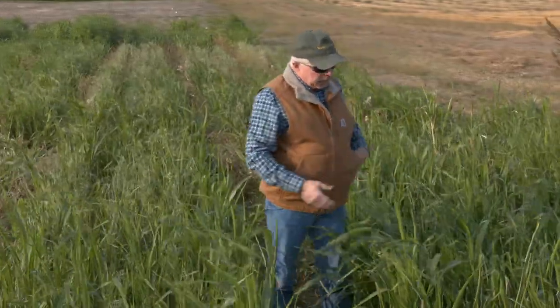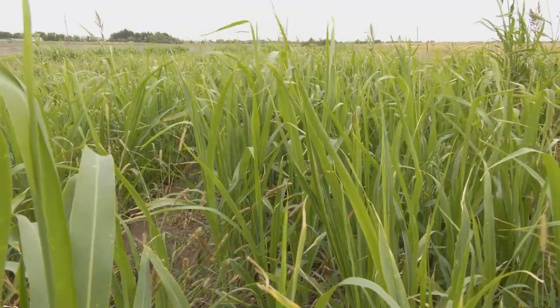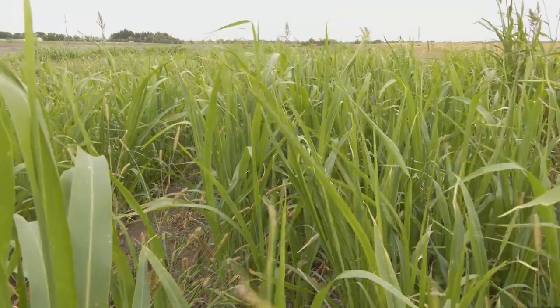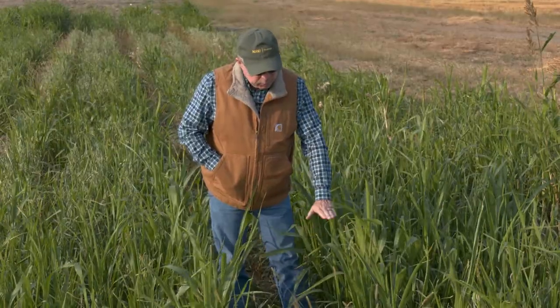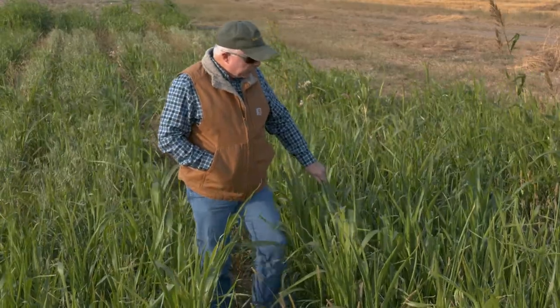You can see the regrowth that we've got with the sorghum Sudan. To try and optimize production, one of the things we did was leave a residual cutting height of six inches when we took this first harvest, and we've got a very nice regrowth from the sorghum Sudan.